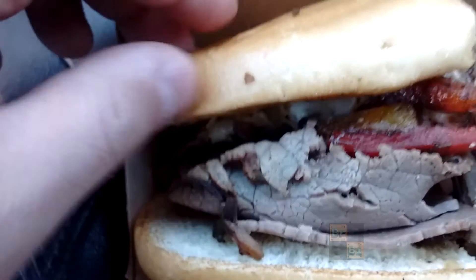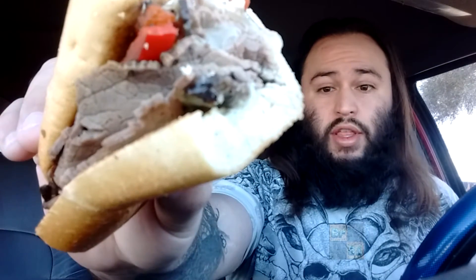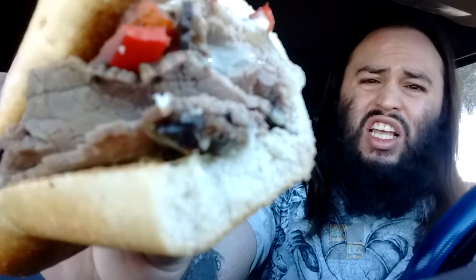Soft bread too, by the way — soft bread. So let's break into it. Now that you've got the full glimpse of the fire roasted Philly sandwich, I'm gonna go ahead and give this a shot. Looks pretty good — looks like it's got a lot of cheese, a lot of sauce, those red peppers. So let's dive into it and see what's going on.